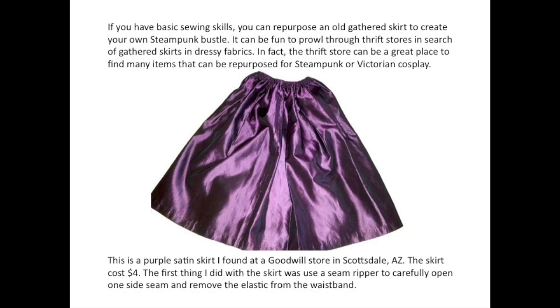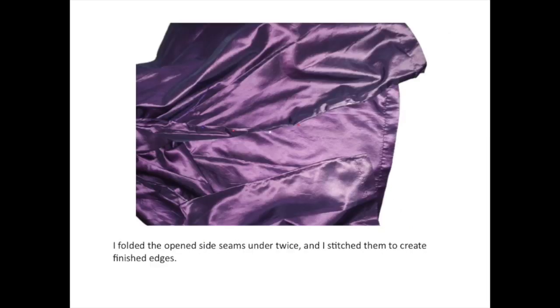This is a purple skirt I found at a Goodwill store in Scottsdale, Arizona. The skirt cost $4. The first thing I did with the skirt was use a seam ripper to carefully open one side seam and remove the elastic from the waistband. I folded the open side seams under twice and stitched them to create finished edges.